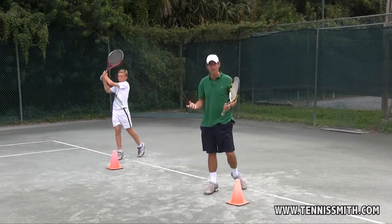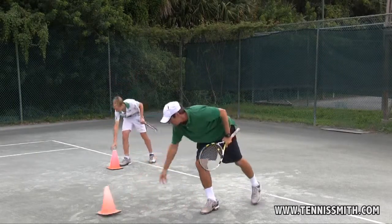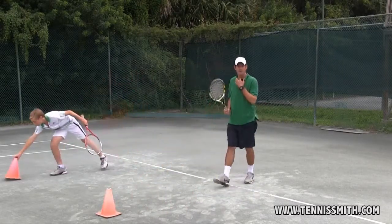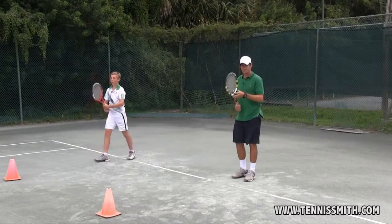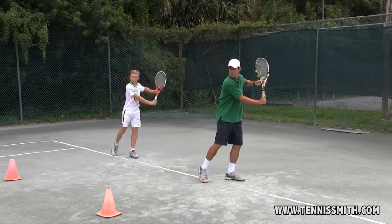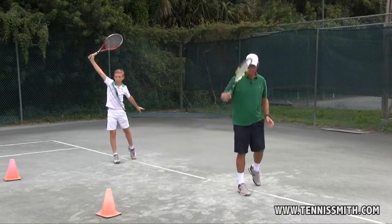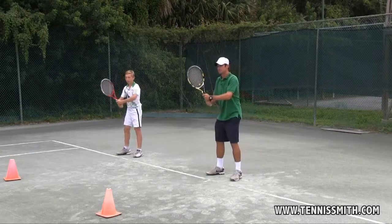Now we'll hit off a toss — Jetzt werden wir von einem Wurf schlagen. First the one-handed backhand — Als erstes die einhändige Rückhand. Now the two-handed backhand — Jetzt die beidhändige Rückhand.